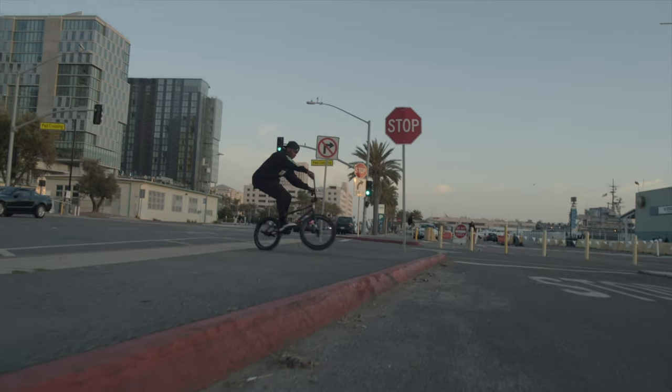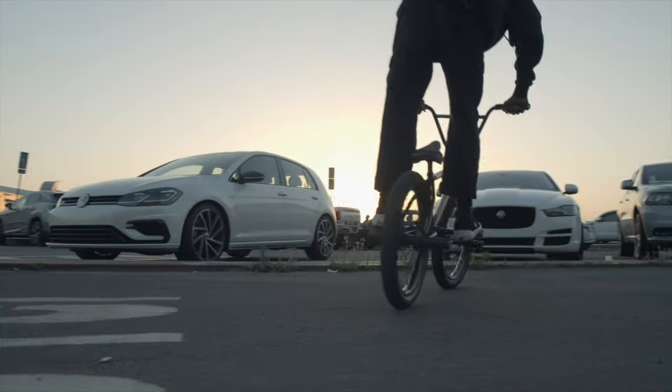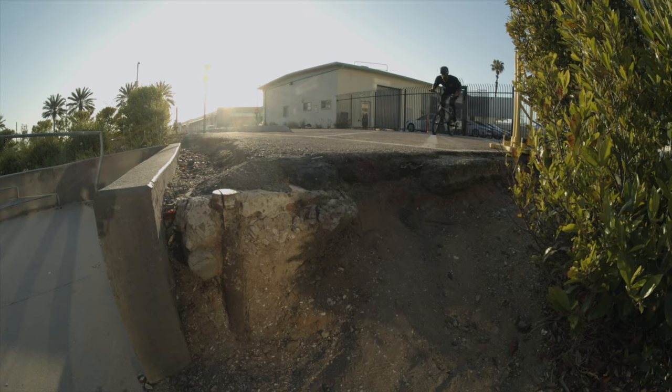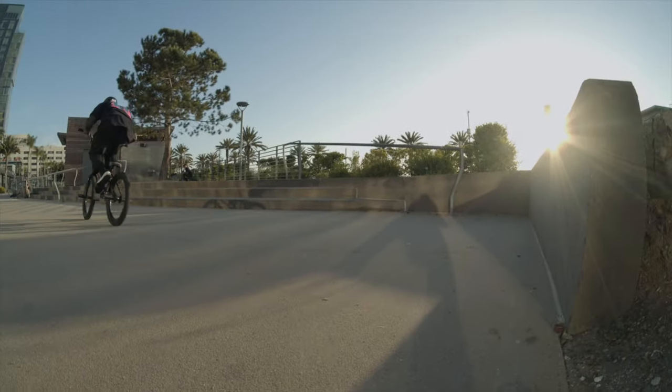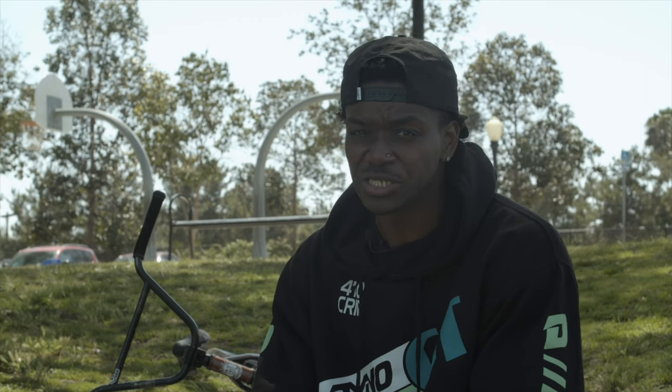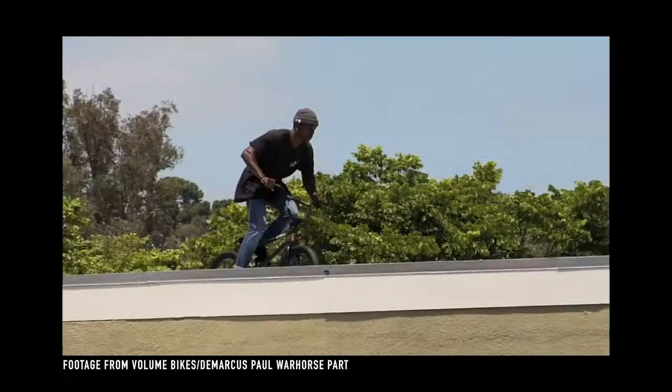I strongly believe if you can half-cap off a curb and even up a curb, the timing will still be consistent with it. The only difference is, if there's a distance, you have to go a little bit faster to make up for the lack of speed you may need to clear the stair set going down or going up. But generally it's still the same concept. Just know that the longer the stair set, or the longer the gap, the harder it'll be to clear it if you're going slow.